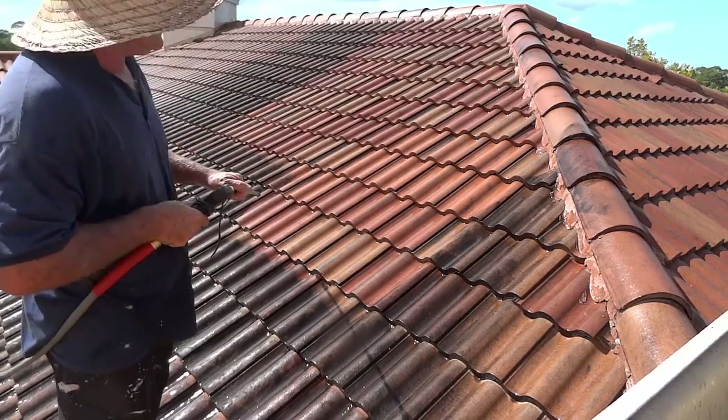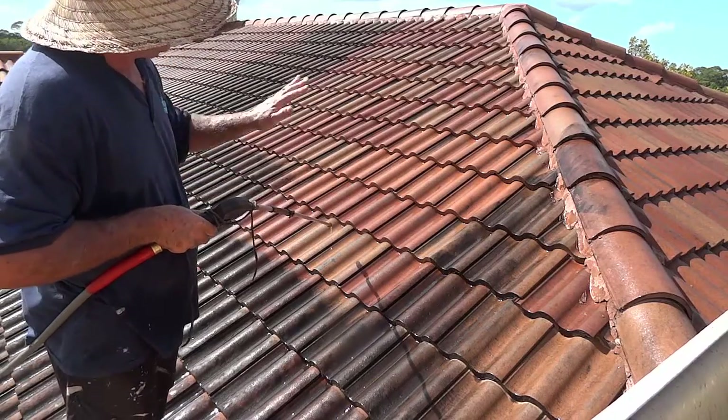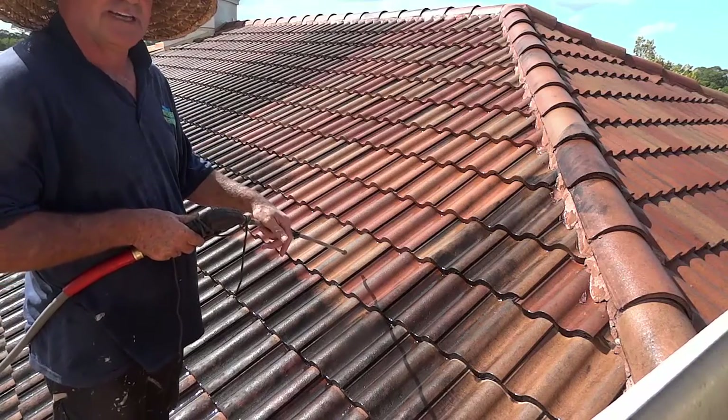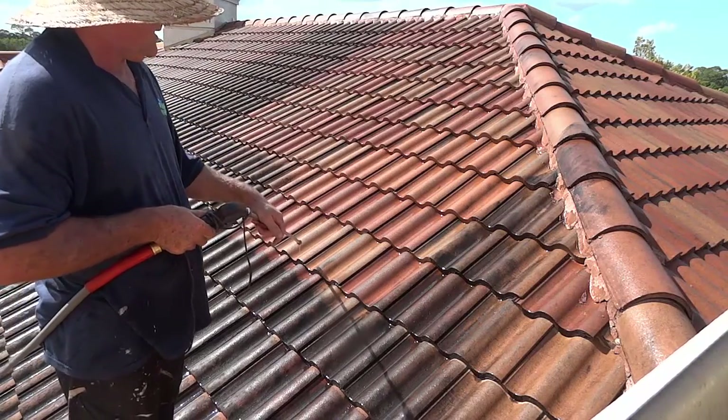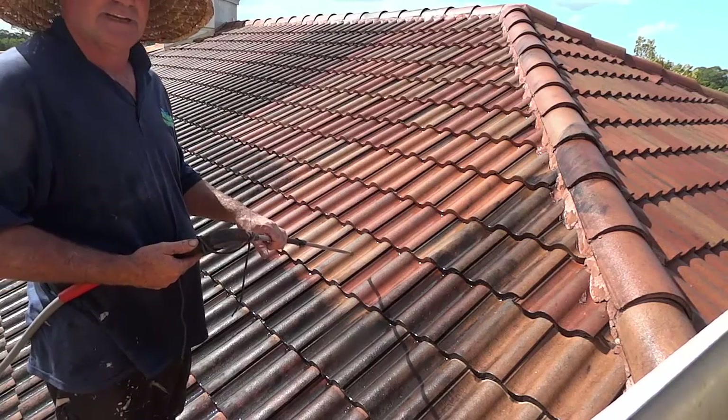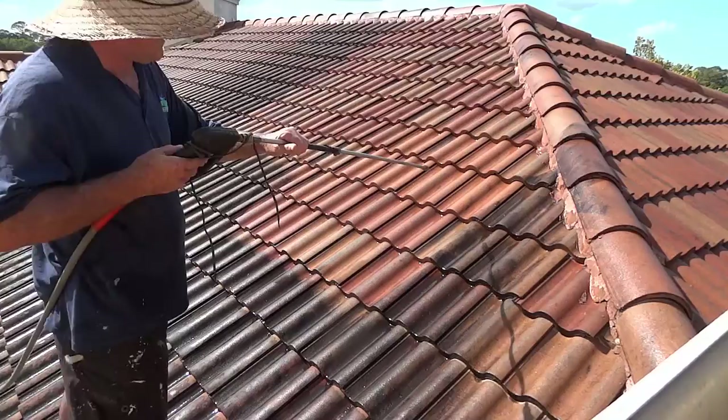Wow, just look at the lovely color of the tile. There's no dirt on it. We just didn't put a caustic chemical on here that magic-magic changes color but the dirt's still there. We're doing it the safe way.